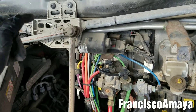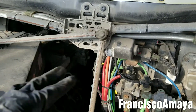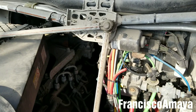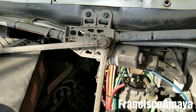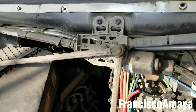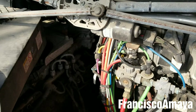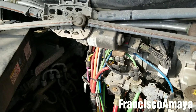I did a video on how to replace this — it's going to be here in the corner if you want to see how to do the job. In this case, this is all I was going to show you about this problem that this truck had. I'm going to be replacing this and that will solve the problem.